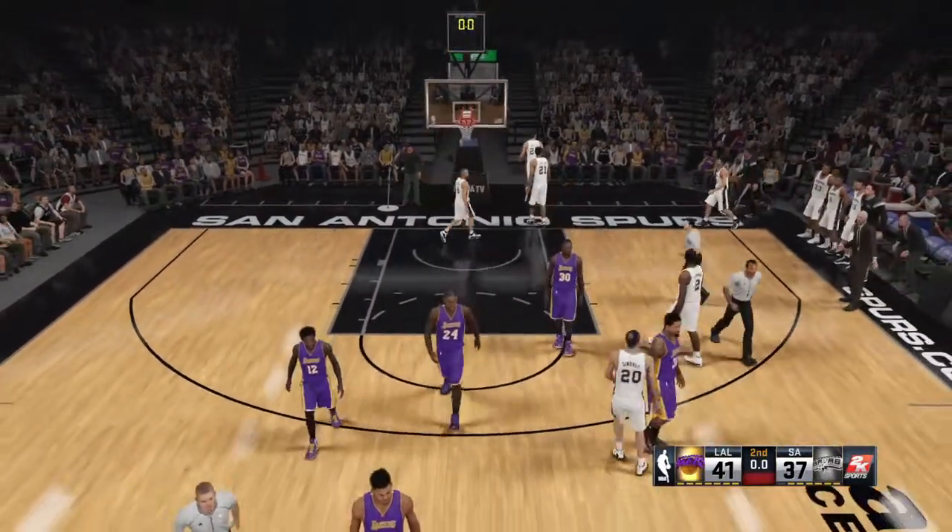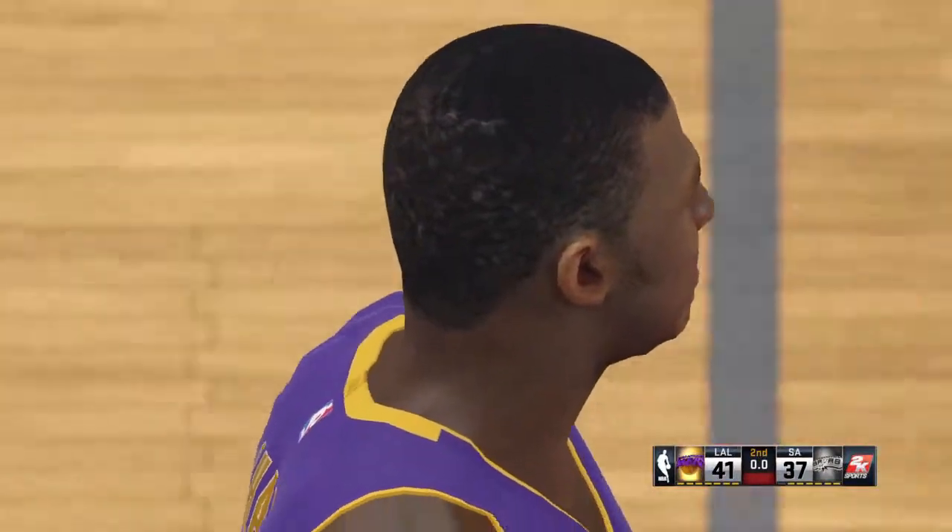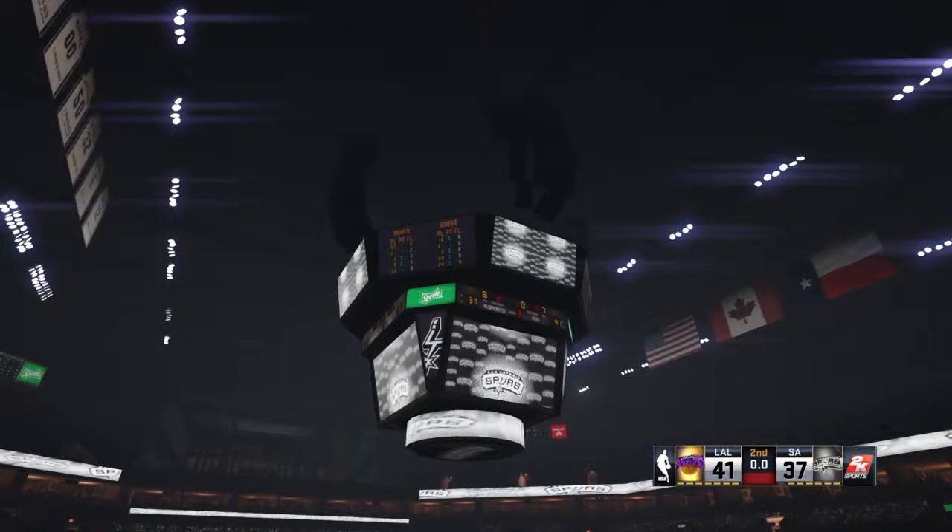Third quarter, as we wrap up the second quarter. Los Angeles on top, up by four. Time now to go courtside as we send you over to Doris Burke from the sideline.